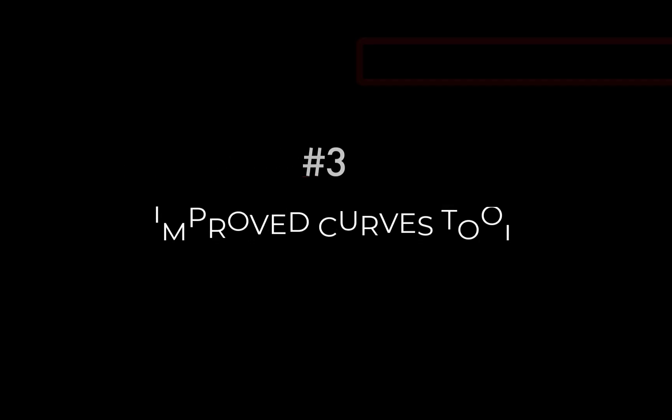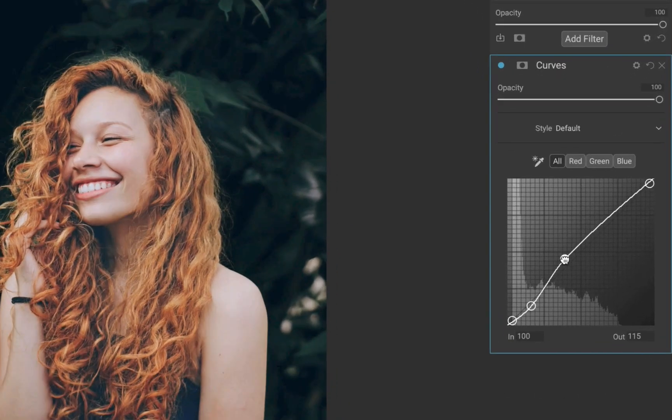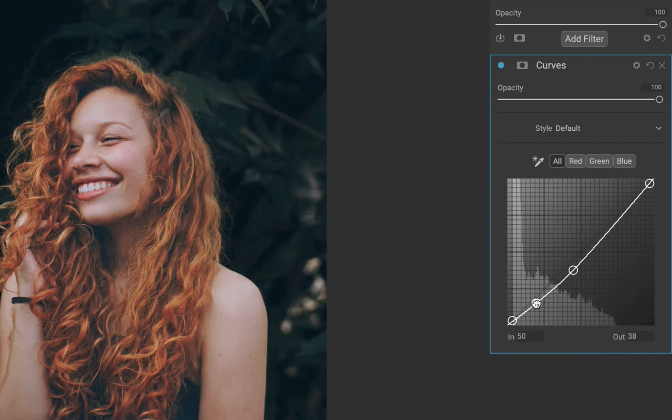The third improvement is the improvements to the Curves tool. The Curves tool now includes a histogram, which gives an extra data point on where you want to make adjustments to your image. You can now also use an eyedropper to set the point on a curve and drag it up and down to adjust the brightness. So those are three improvements in On1 2023.5.